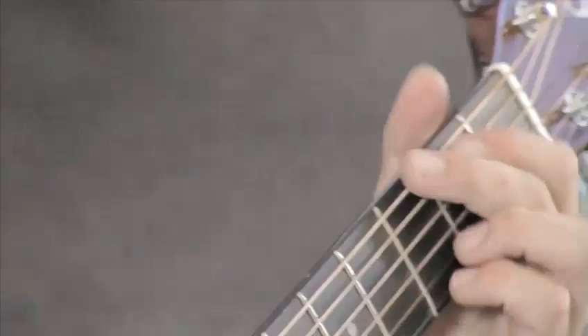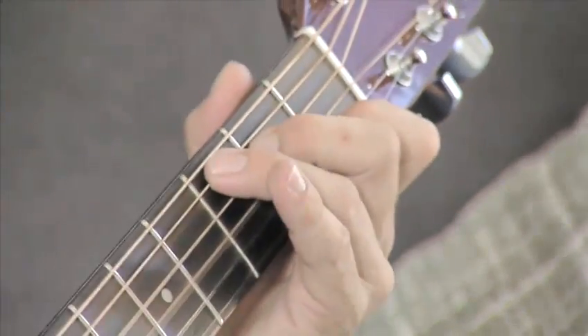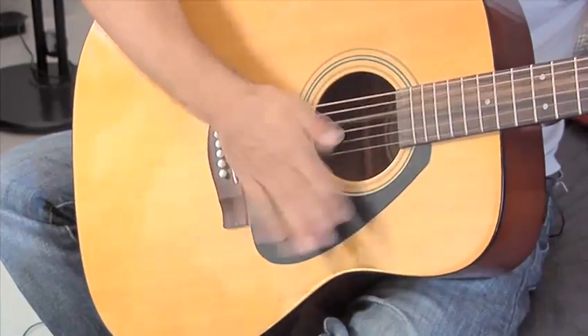Let's just go between a G and a C to begin with. So we get one-and, two-and, three. Now we're going to come off on the and-three. So that's one-and, two-and, three. Again: one-and, two, off, three-and, four. So you're back on again for the and-four.